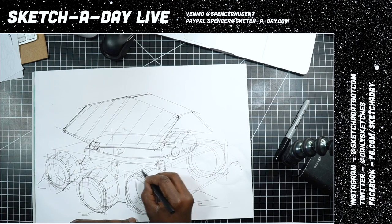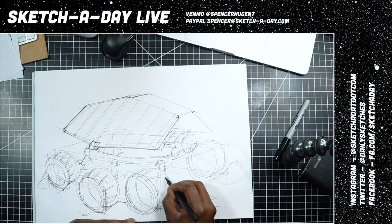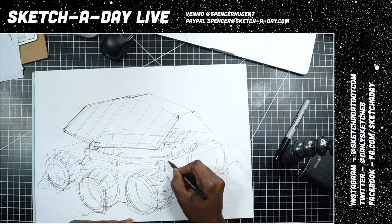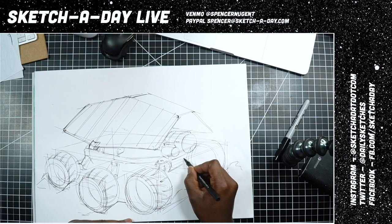I'm still gonna be using my cheap markers today — still testing them out — and so far they have been pretty good. I love being able to put them through their paces a bit.